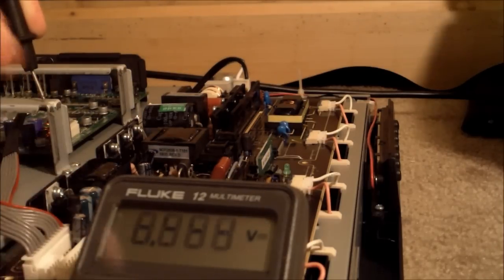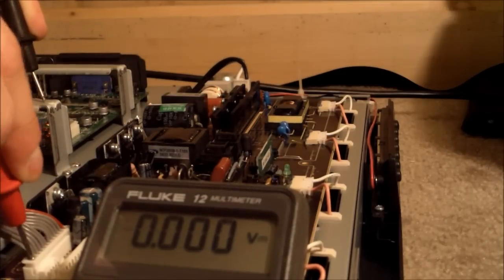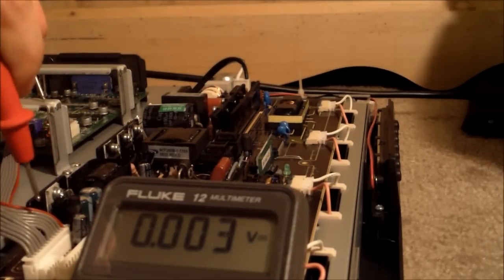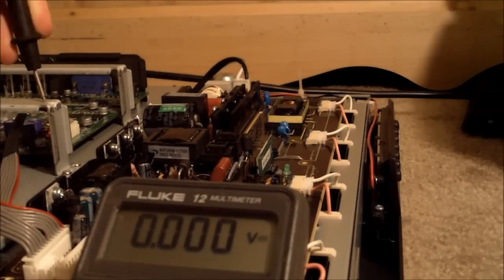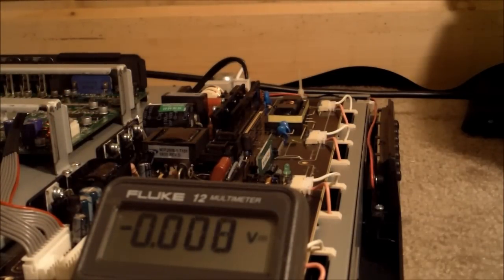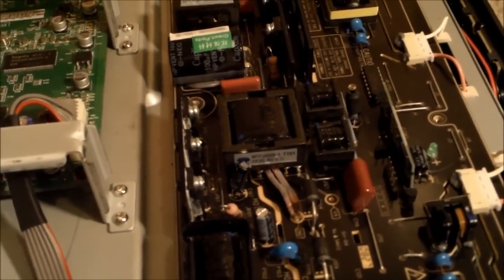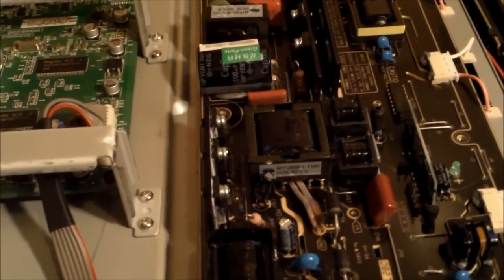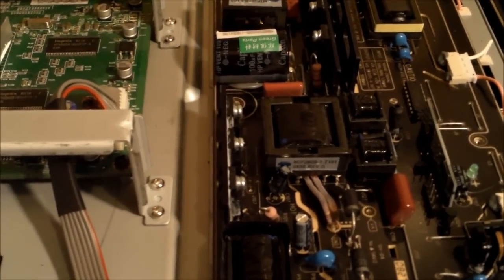Let's try to check the DC — nothing. And nothing on these plugs right here, which I checked before. What you want to do is look for any physical damage. You also want to smell, because some of these parts could be quite stinky if they're burnt or whatnot. You can actually smell where the issue is.